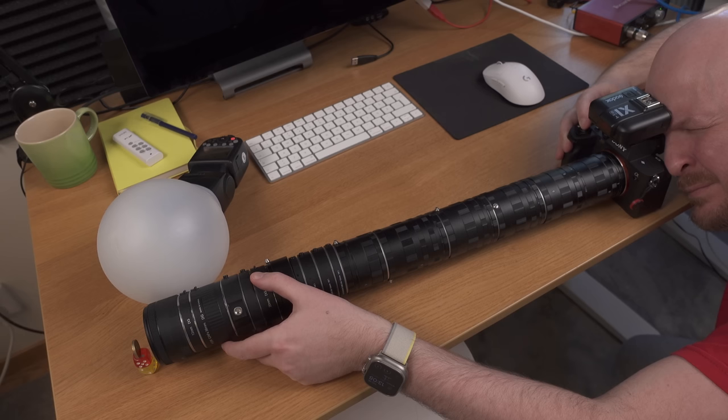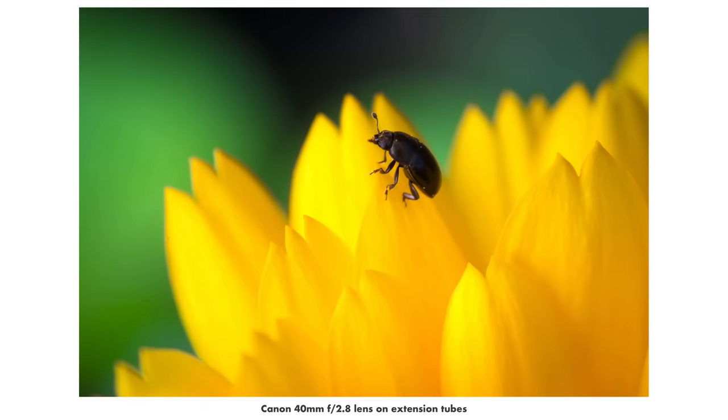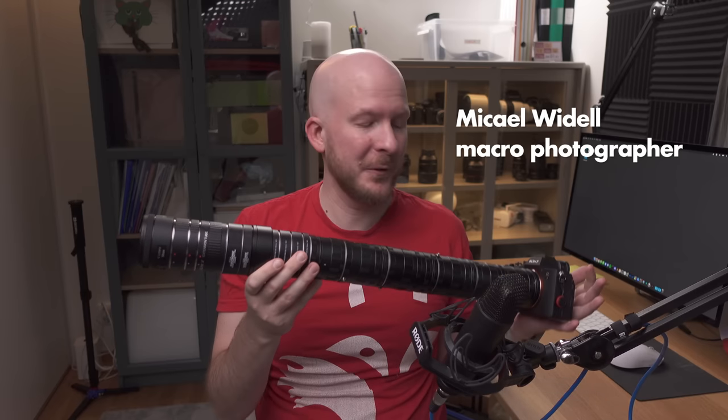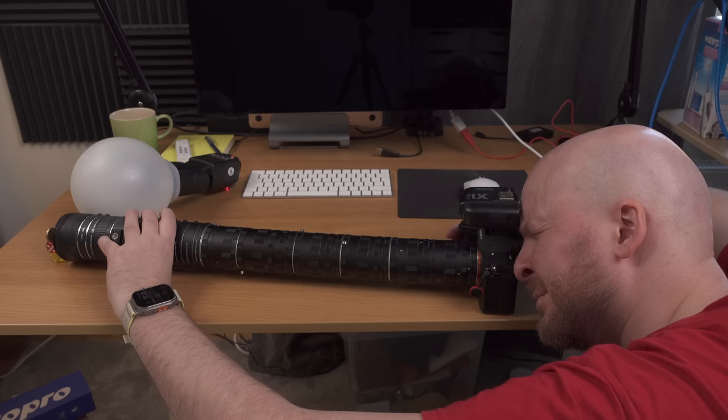In this video you're going to learn everything you need to know about extension tubes for macro photography — how do they work, how many do you need to reach your desired magnification, how do they affect image quality, and where do you buy them cheapest? I'm going to answer these questions and more, and I'll use a final extension tube setup here in my office to take some macro photos and see what results we get.